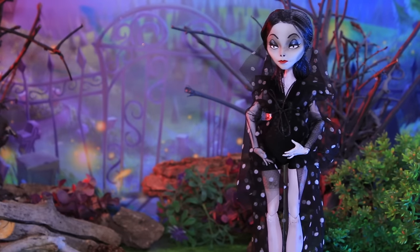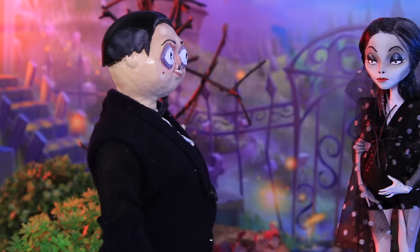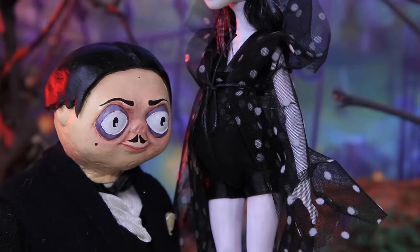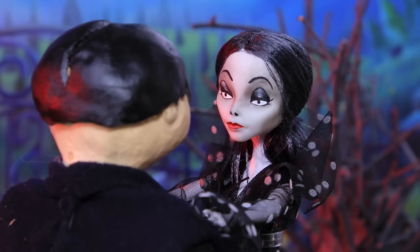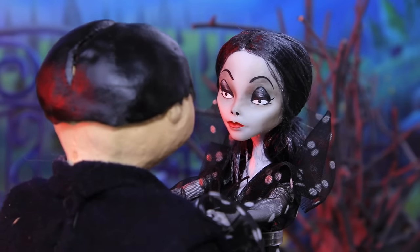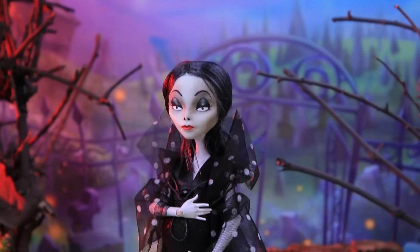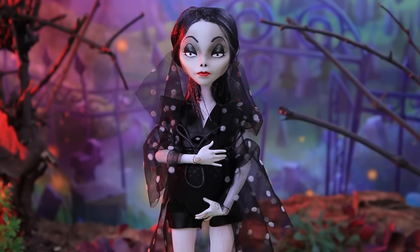Gomez, I have some news. We are having one more little monster. I'm not talking about Uncle Fester. Oh, cara mia! Let's dance! This is the worst news ever! Baby, your daddy Gomez will teach you how to throw knives.